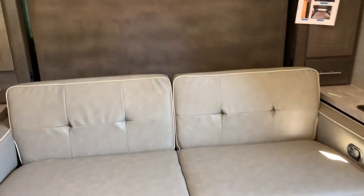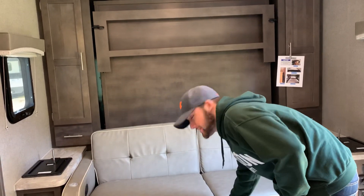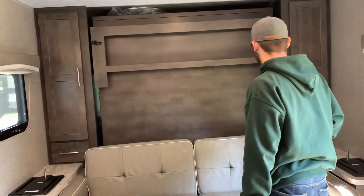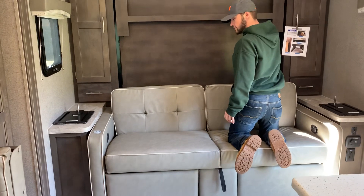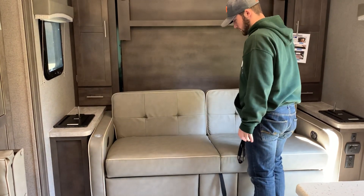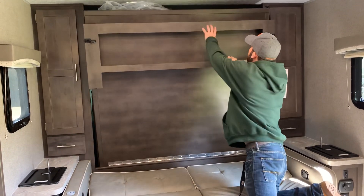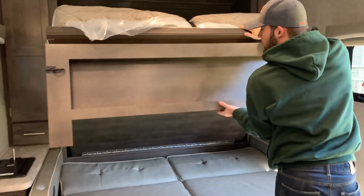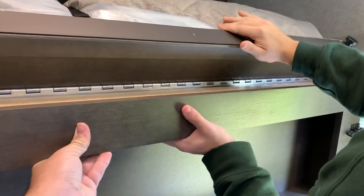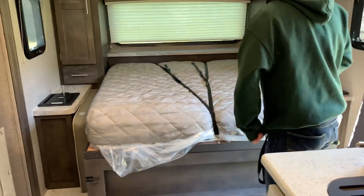Like most Minilites, this is a Murphy bed. To set it up, start at the front locks — unlock those first. Then get off the sofa and drop it down by pulling it toward you. Grab the bed with both hands, holding it properly so you don't pinch your fingers, then drop it down. It locks in place so the bed doesn't fold up on its own.